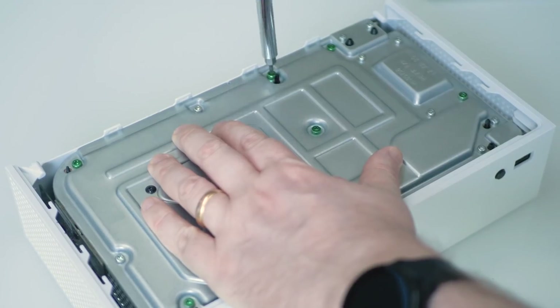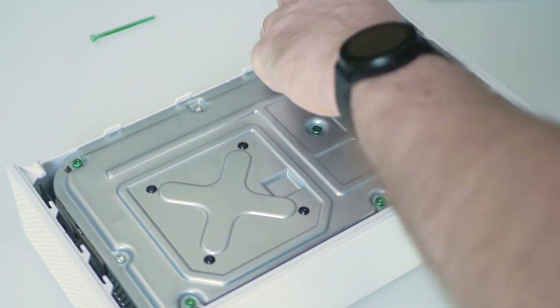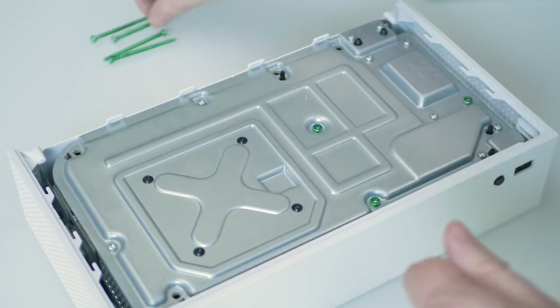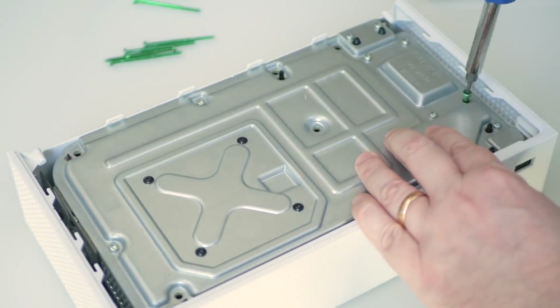From there we have more Torx 8 screws and plenty of them — green, silver and black. I'm going to start with the green ones, which seem to attach the top and bottom parts of the internal chassis. These are pretty long as a result. Green screws — I like it. There's attention to detail even on the stuff you can't see.